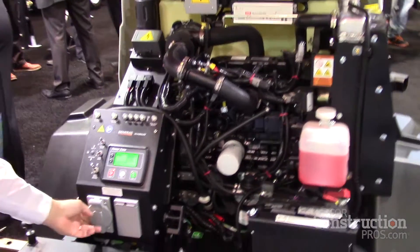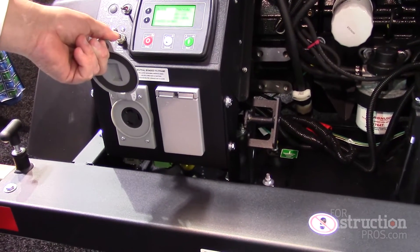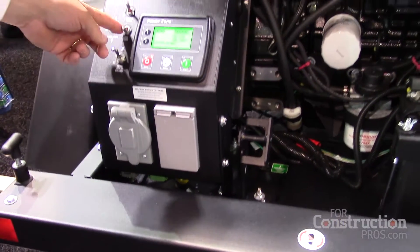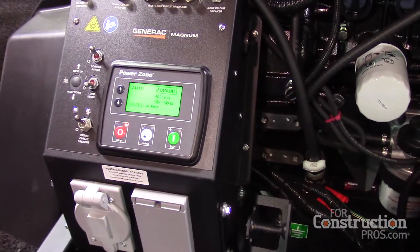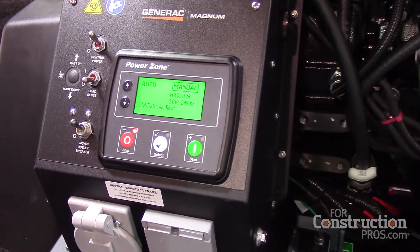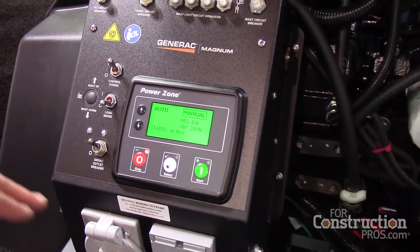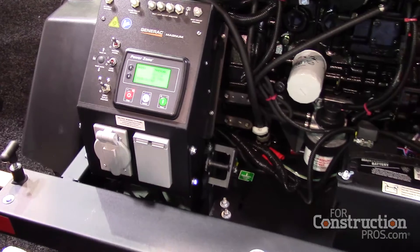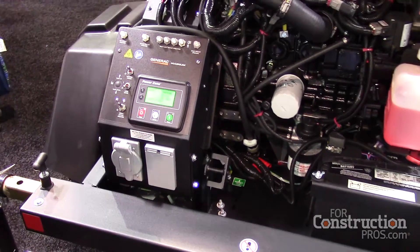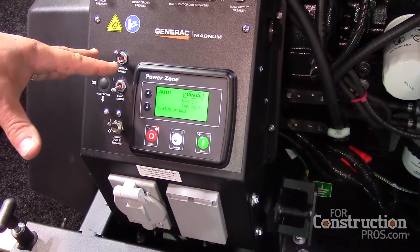If you need to export power, you plug in your extension cord or tools. A load sensor automatically ramps up the unit — it senses the load being required and ramps up to 1800 RPM, giving you 60 Hz of clean power: 5,000 watts of voltage-regulated power, plus or minus 1%.